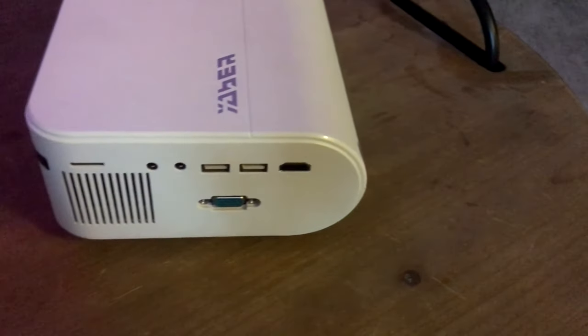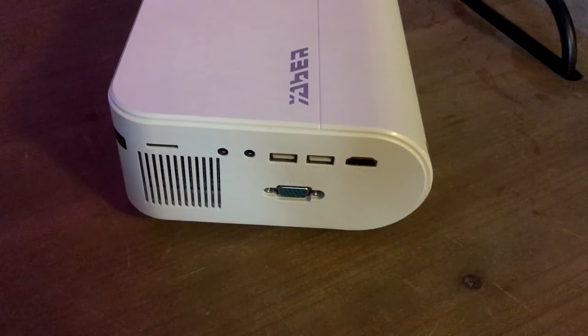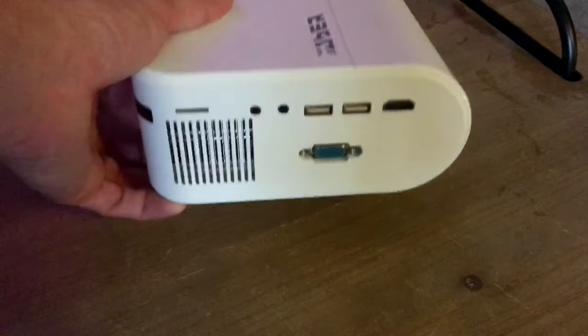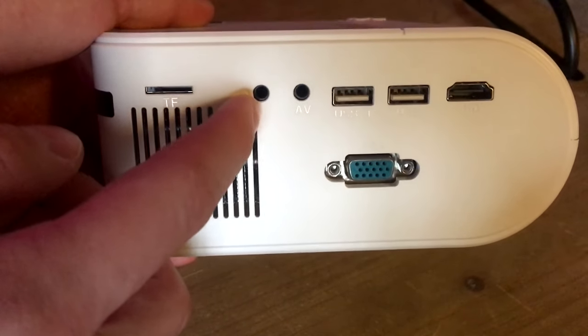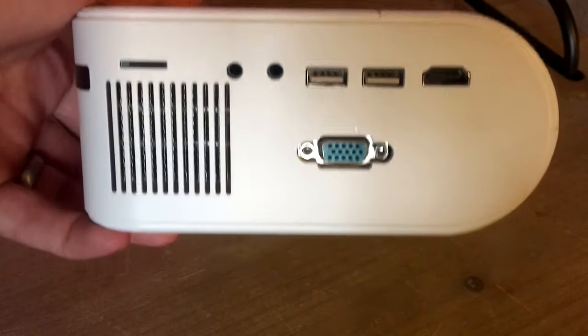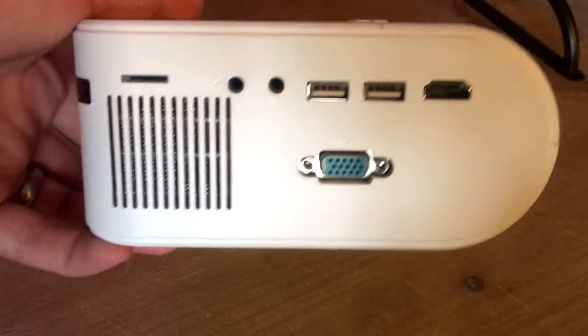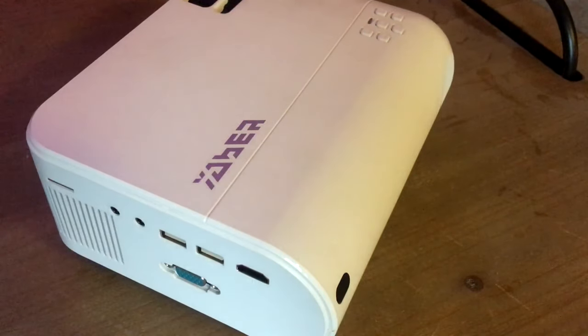On this projector, we have a bunch of different ports. It looks like we have a micro SD card port, a headphone jack so that you're able to put your audio out, an AV jack which allows you to go to component cables, USB slash T, and a USB cable — basically one is power and one doesn't do power, or something like that. I'm not fully sure. Then we have the HDMI that you'll need, and then the VGA.